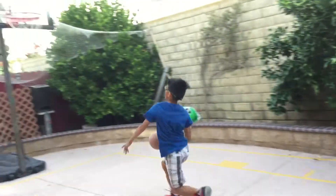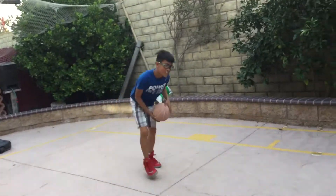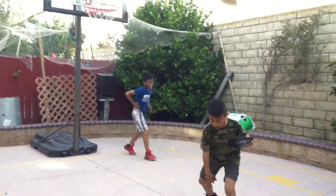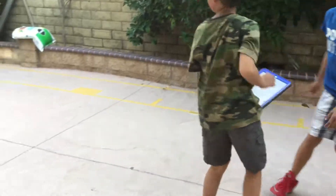I don't know. Oh. Okay now shoot a 3 pointer, or maybe a half court. That's small so I guess it's easy.